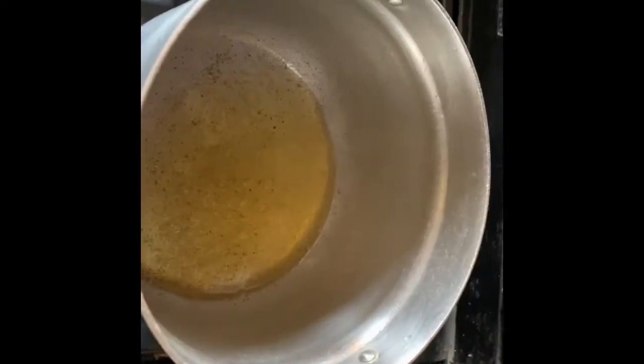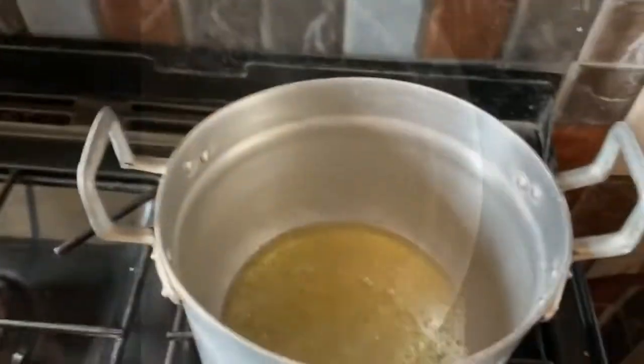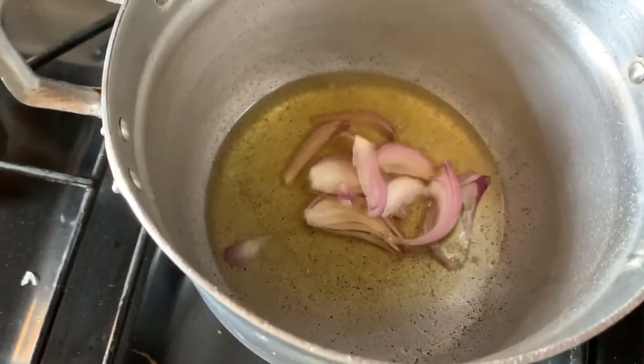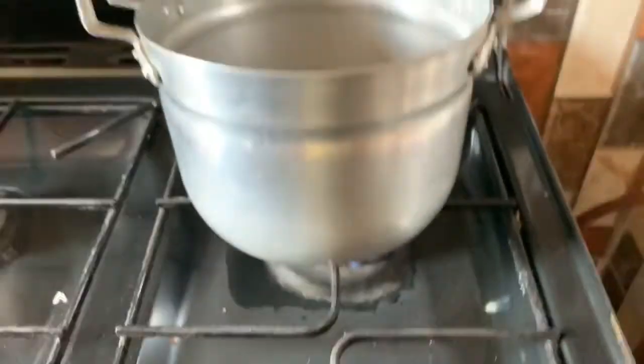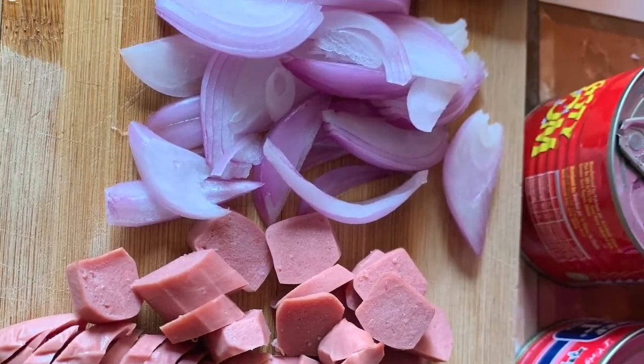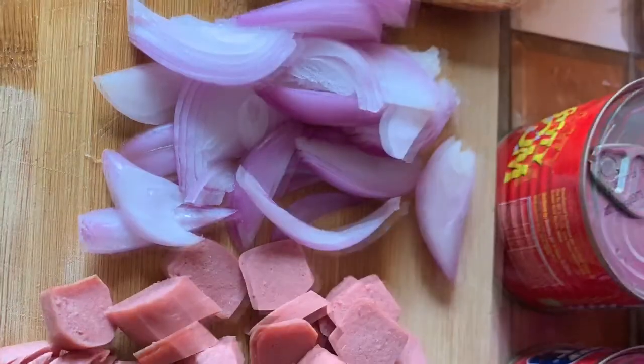First of all your oil has to be on fire and has to fry for a while before you put in your sliced onion. Also make sure the fire is very low so your food doesn't burn, so make sure you control the fire.